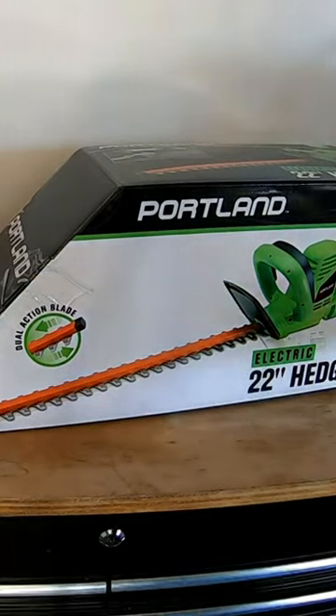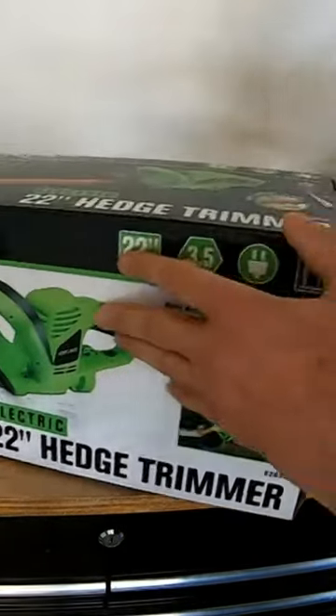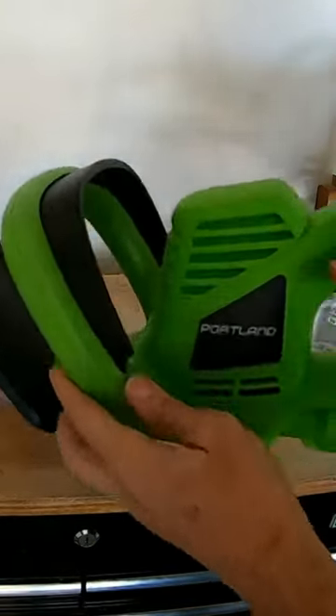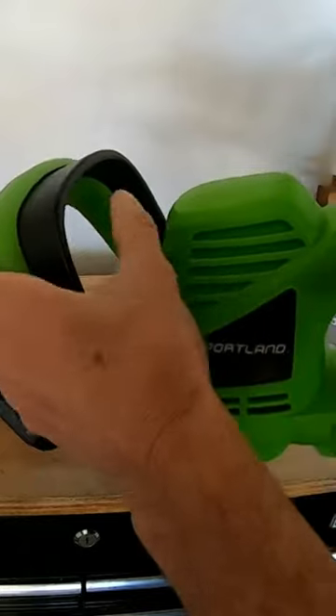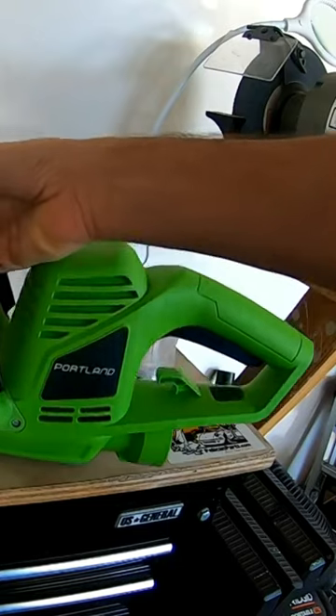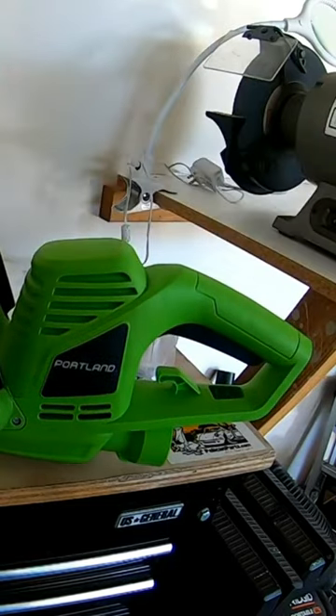$38 for an electric hedge trimmer. Does this actually work? It has a safety switch, which is really two switches — one at the handle and the other on the other handle. I got this at Harbor Freight and it requires a power cord, and yes, $38 not including tax.